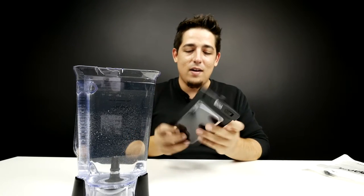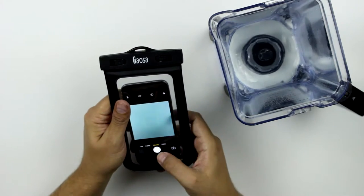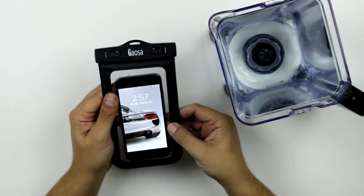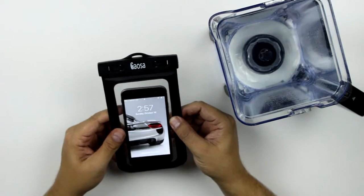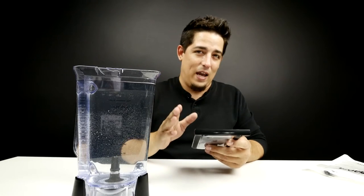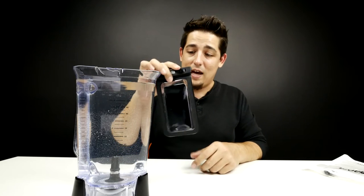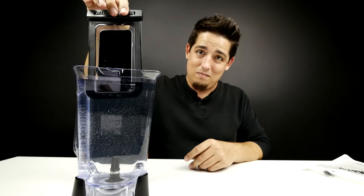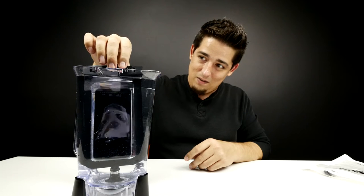Does this thing work? Let's find out. So there we go — got the iPhone 6, it is working, so you can see. You can use it in here, take pictures and stuff like that underwater. Keep your fingers crossed. I think it's pretty cheap, so let's hope this cheap little baggie works.